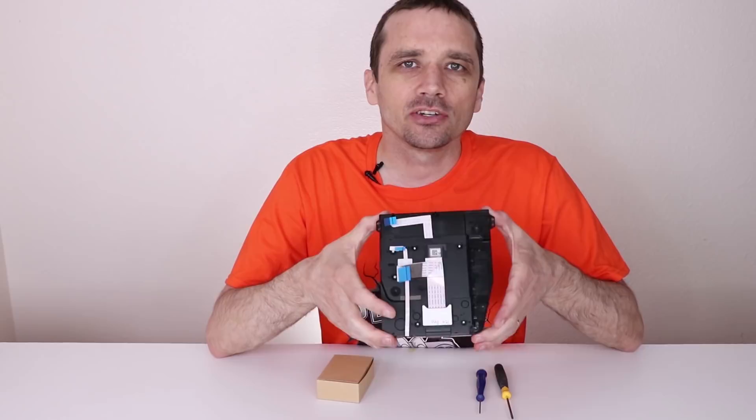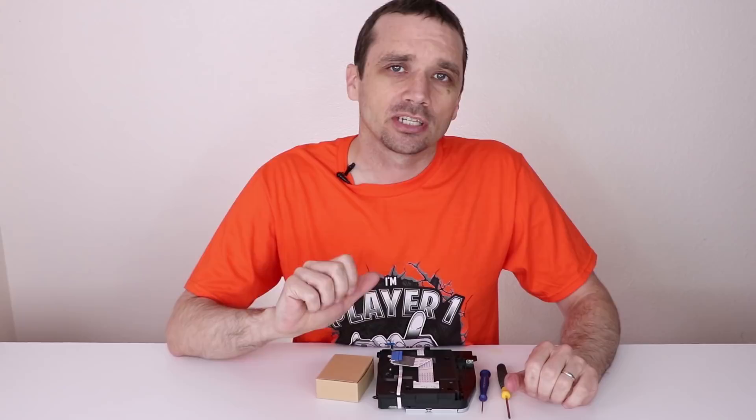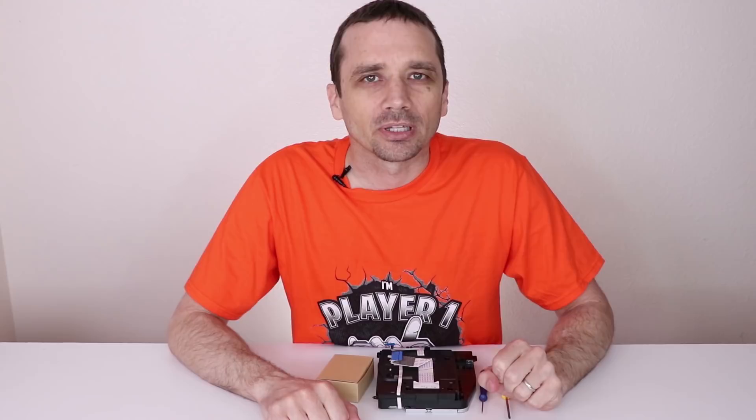Hey guys, this is Steve with Tronics Fix and today I'm going to show you how to replace the laser in your disk drive in your PS4 game console. The main thing that indicates you need the laser replaced is if you put your disk in, make sure it's clean first, and it will spin up or make some funny noises and then say 'unrecognized disk' or just simply won't read. If that's the case and there are no other known problems, you likely need to replace the laser.